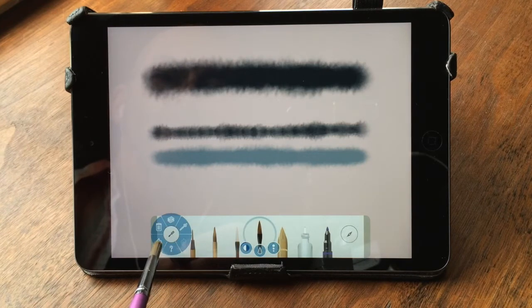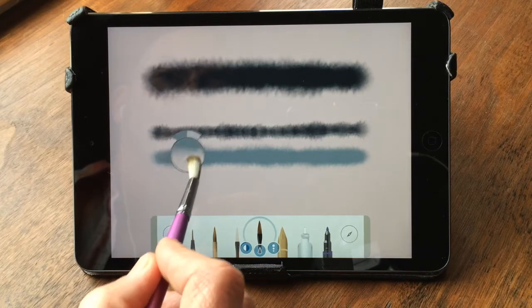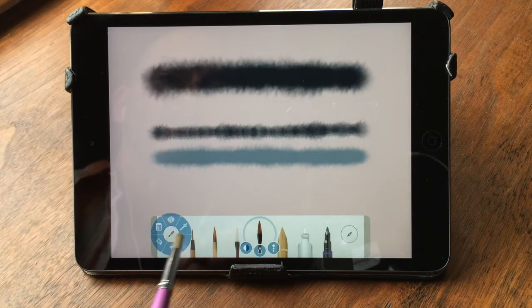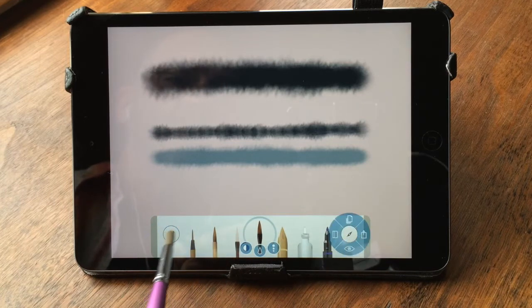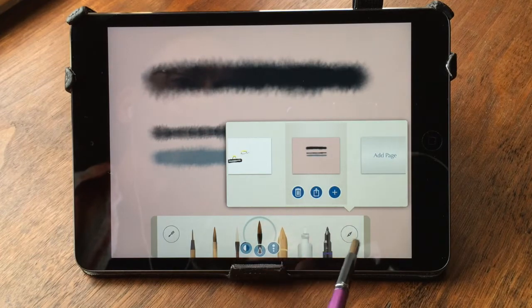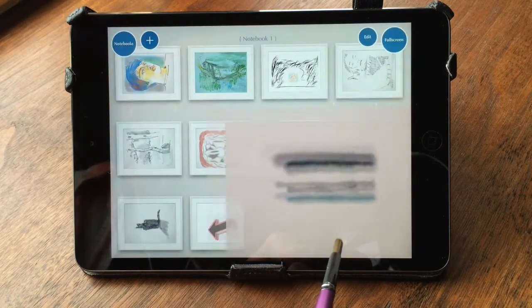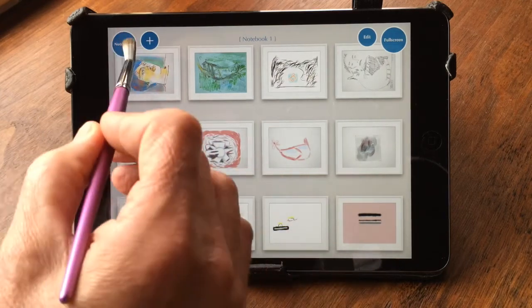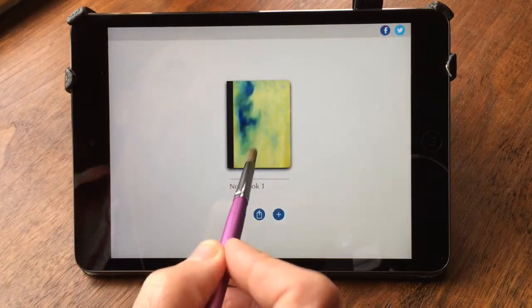You've got a help area, an undo button, a redo button, a color picker you can slide around. On the other side, they have the trashcan as well. On the other side, you can add a new page. You've got the notebook feature here, so whichever notebook you're in, there are additional notebooks here — I've only got one.